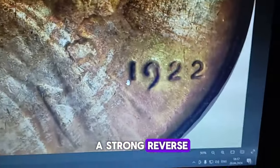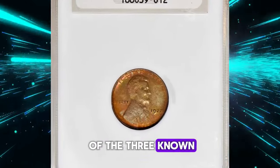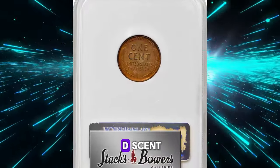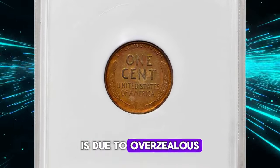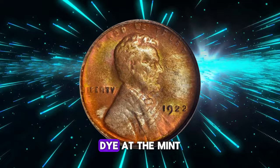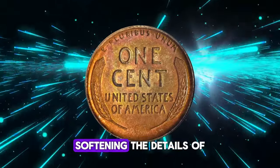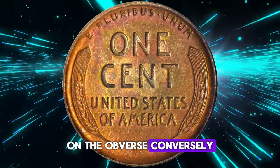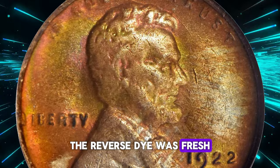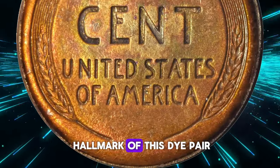This is the strong reverse utilizing Die Pair 2, the most sought-after of the three known die pairs for the 1922 No-D cent. The absence of the mint mark on these coins is due to overzealous polishing of the obverse die at the mint, intended to remove clash marks but also inadvertently softening the details of all other devices on the obverse. Conversely, the reverse die was fresh, which accounts for the much sharper definition on that side — a hallmark of this die pair.